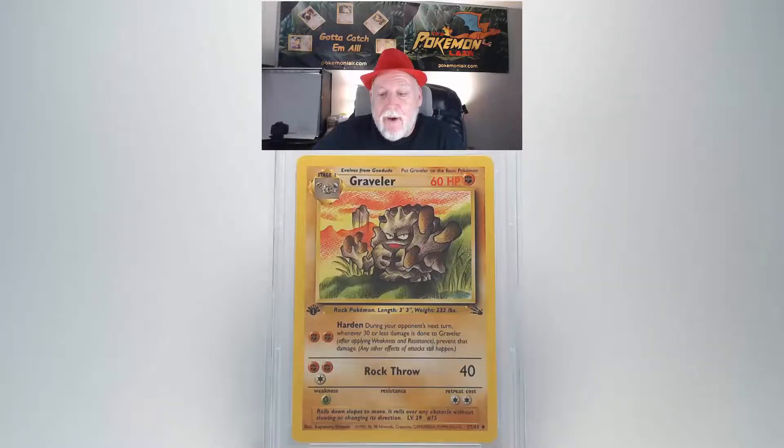Our grade review of a 1999 Pokemon Fossil Graveler, a first edition number 37 card. The front surface of this card looks really good. I don't see any bends or damage to it. Our centering from top to bottom and side to side both look within tolerance. Finally our edges and our corners are really clean. I don't see any problem there.